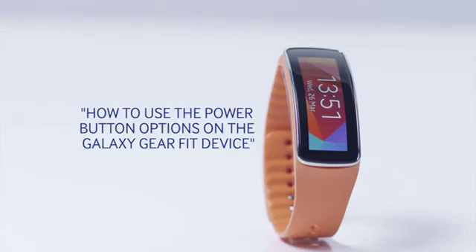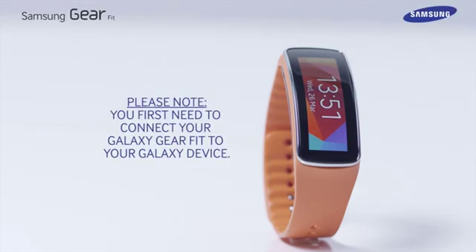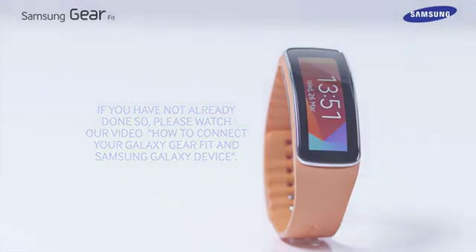Hello and welcome to this step by step video in which we will show you how to use the power button options of the Galaxy Gear Fit device. Please note you first need to connect your Galaxy Gear Fit to your Galaxy device. If you have not already done so, please watch our video on how to connect your Galaxy Gear Fit and Samsung Galaxy device.